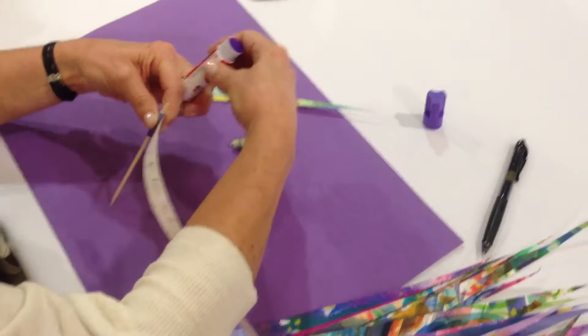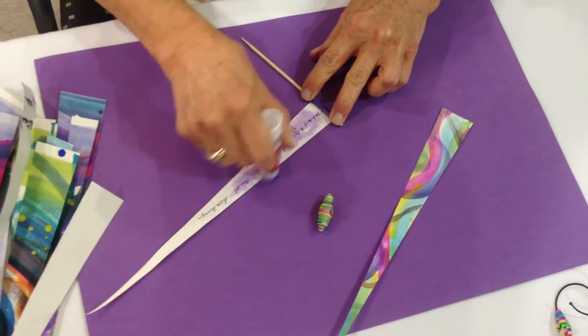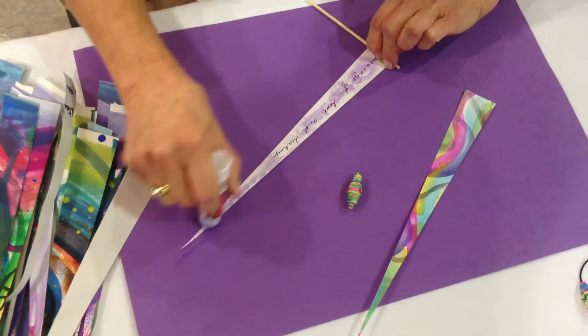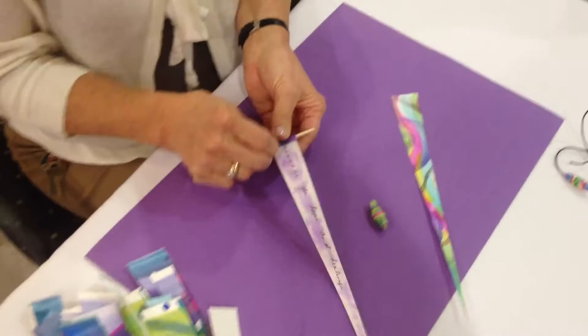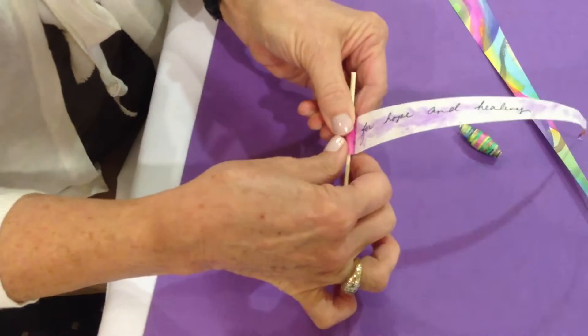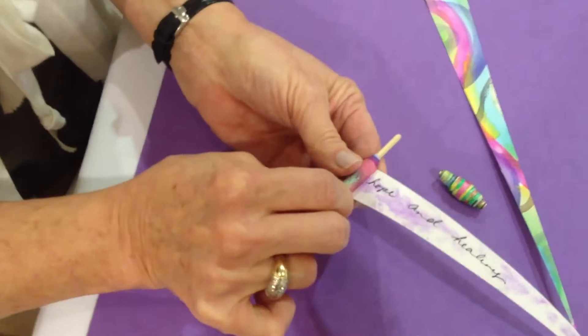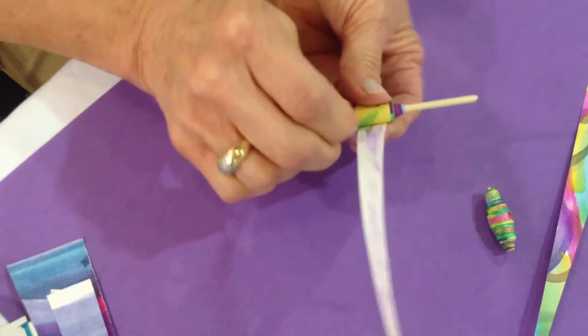At this point, I'm going to take my glue stick and we're going to glue the remaining part of the paper all the way down to the very tip. You can use Elmer's glue. Now we'll proceed by just rolling the paper very slowly and intentionally, keeping the paper centered and getting it as tight as you can so that you have an equal amount of paper on both sides. Continue rolling all the way down to the tip.